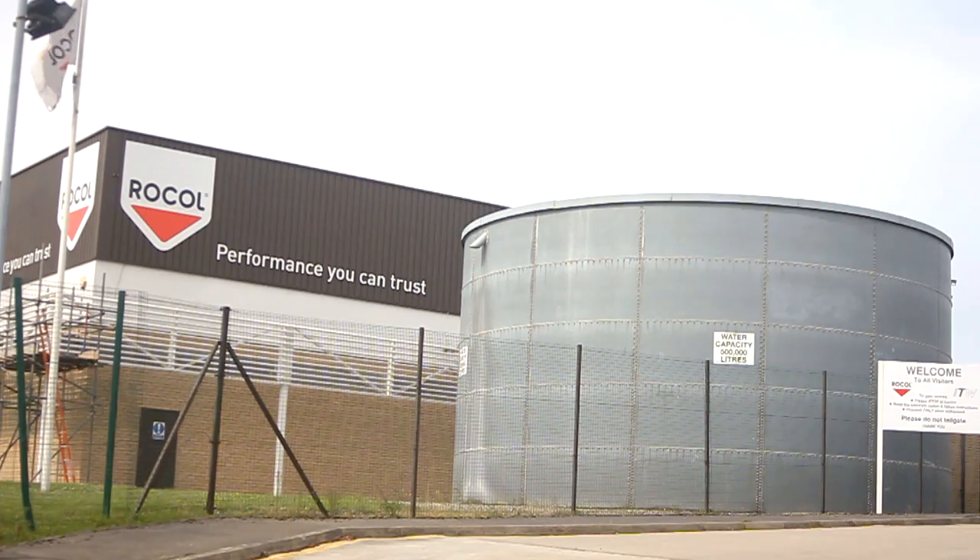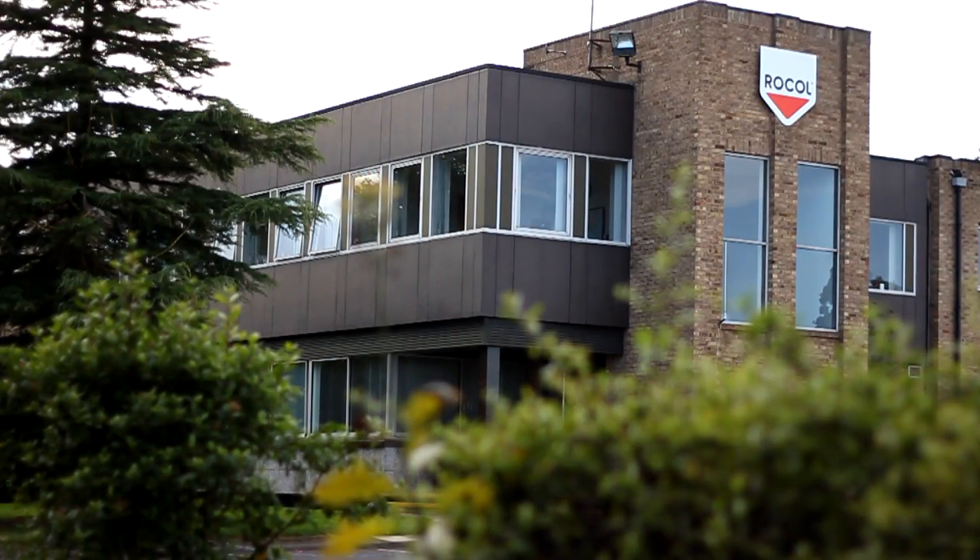For more than 130 years, Rocol has prided itself in producing advanced products with industry needs at the core.